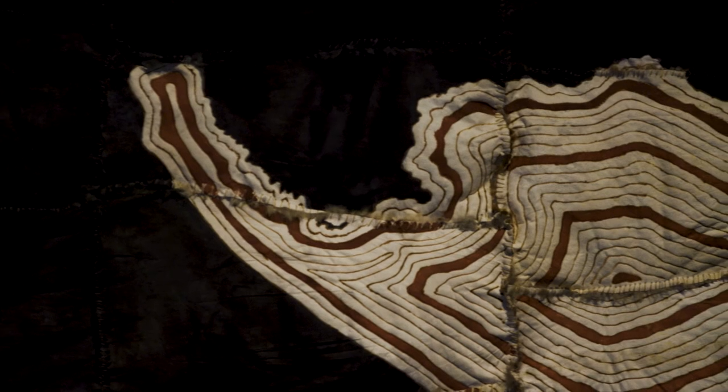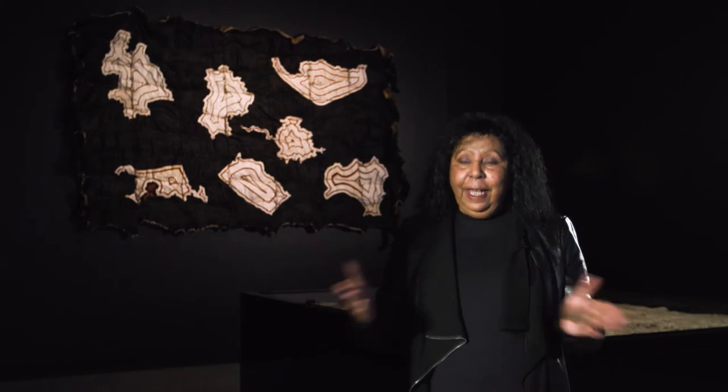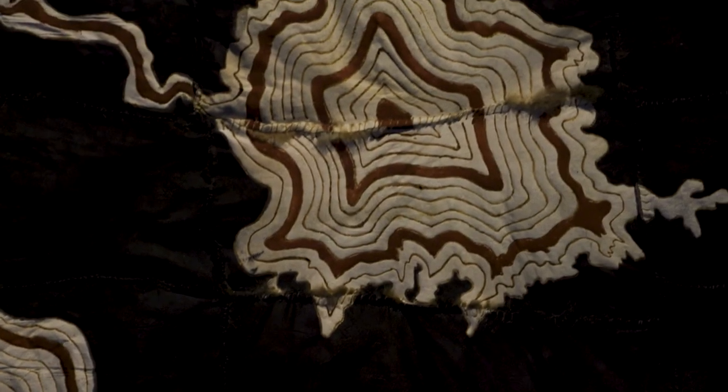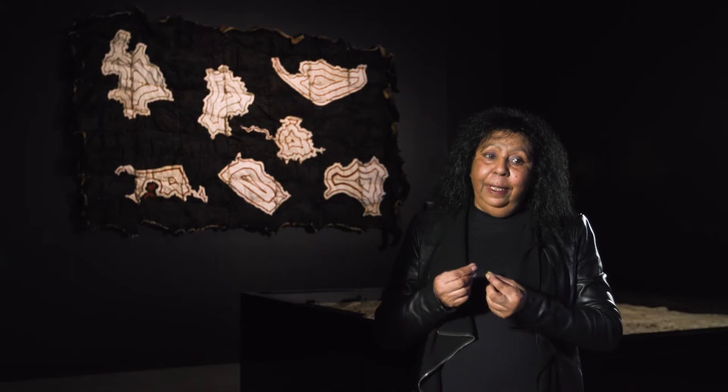We laid out and cut the cloak at my gallery rep at Vivian Anderson Gallery, because I don't have a space big enough at home to lay out 63 pelts. So my nephew Mitch, Marnie and I went over to the gallery, cut them out, bundled them up, took them home, and then slowly but surely sewed them. The two end rows on the possum skin cloak are sewn with kangaroo sinew, which Mitch and Jacob, my other nephew, had made into thread.